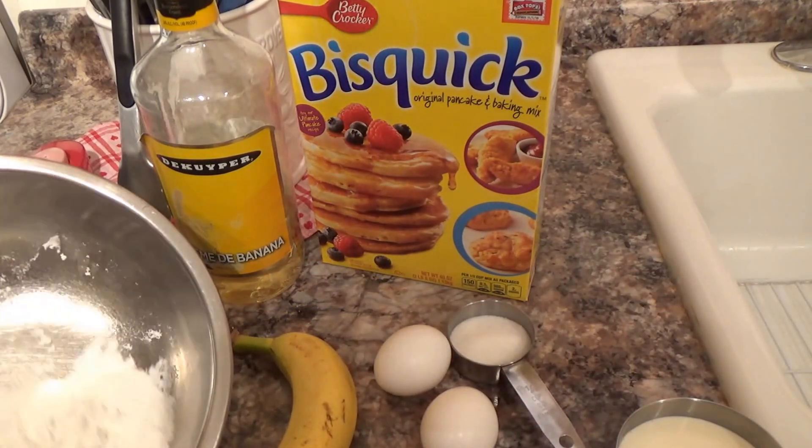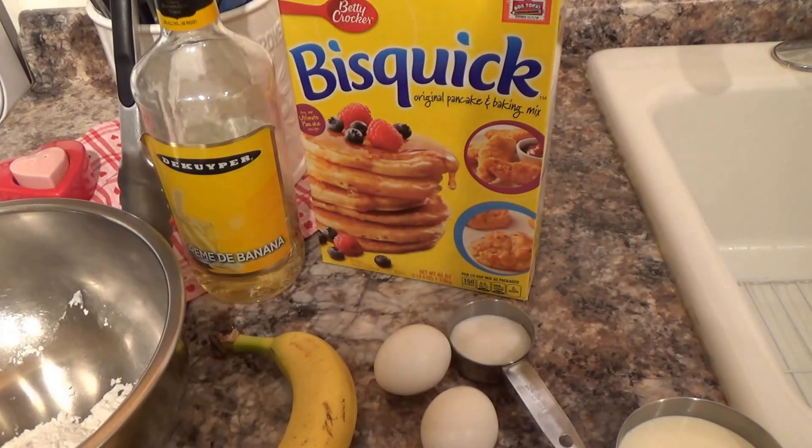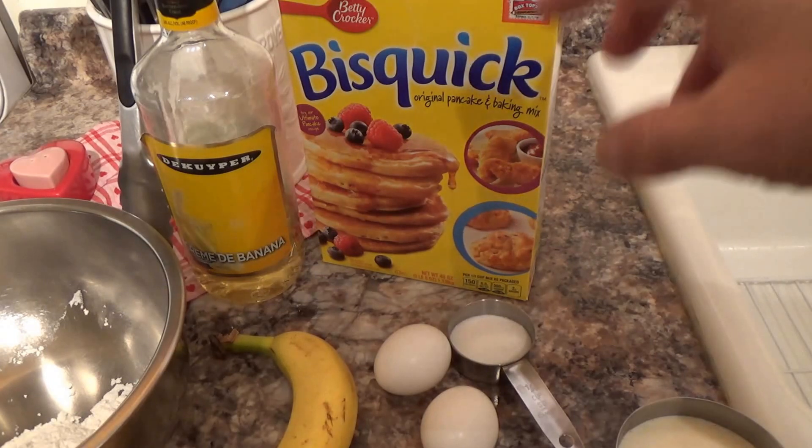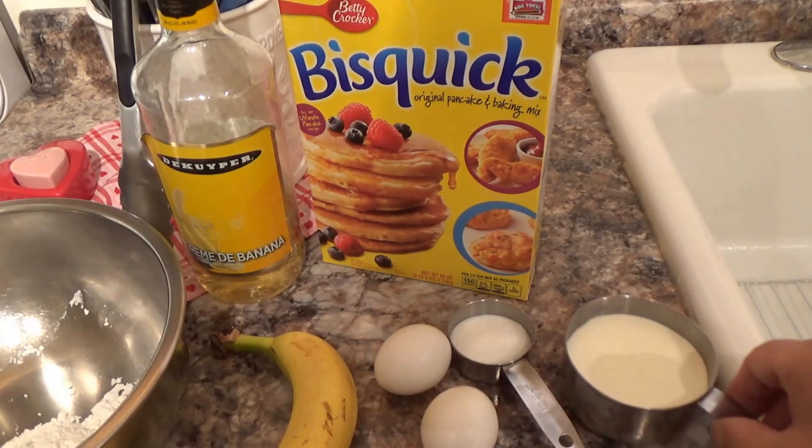I'm going to put the chunks into the cornstarch, because I need the bananas to be able to dip into the Bisquick mix and have the Bisquick mix stick to the banana. That's what the cornstarch is going to be for, and I'm using heavy cream instead of milk.